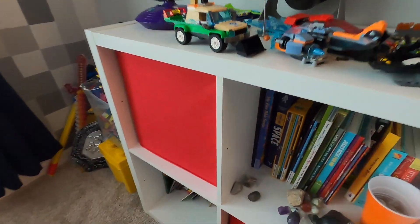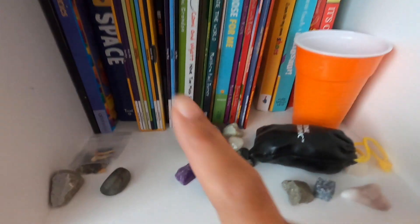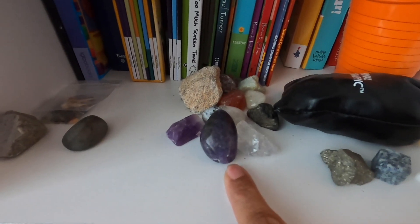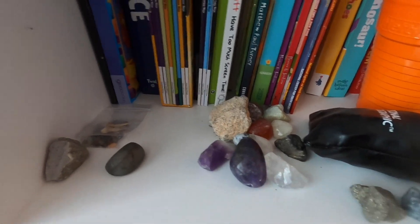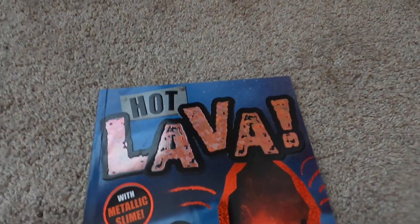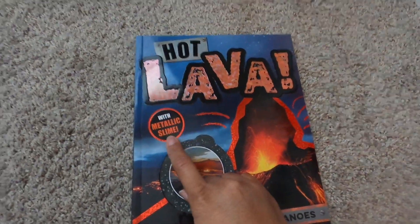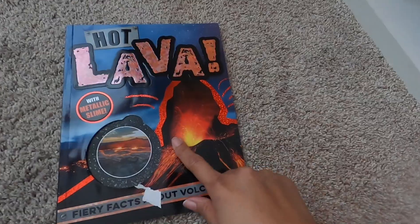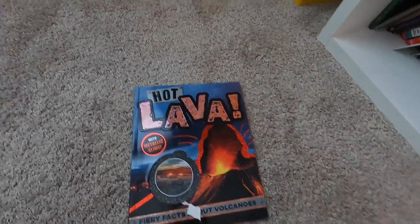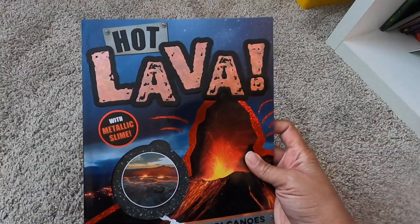While Munch is painting, I want to share with you a really cool book about volcanoes that he has. He gets these from his rock books. Here it is — it's called Hot Lava. The really cool thing about this book is it actually came with some slime that was orange and it looked like lava. It's a really good book — you learn all about volcanoes.